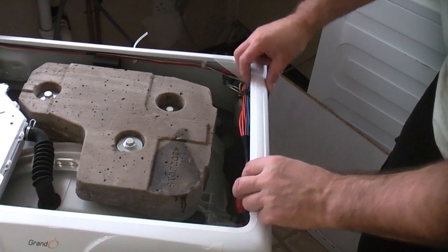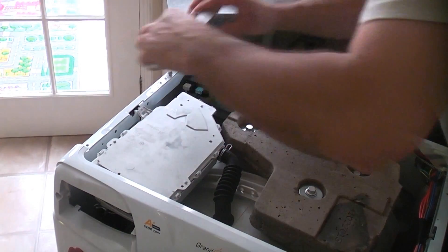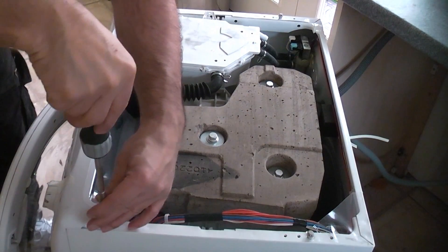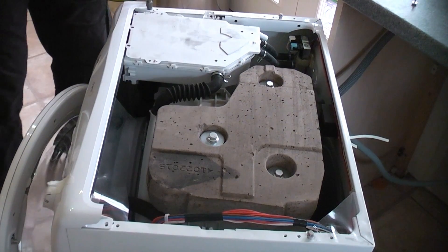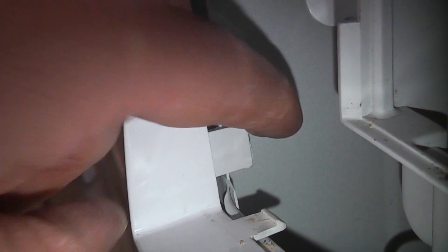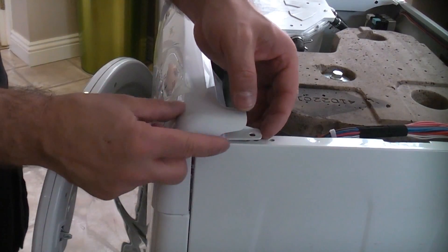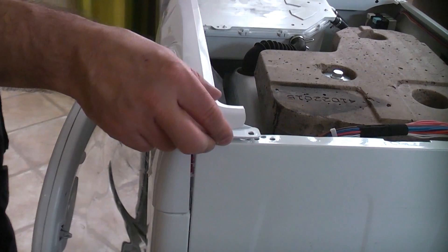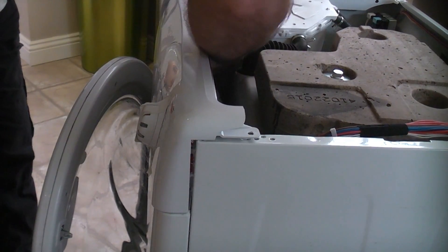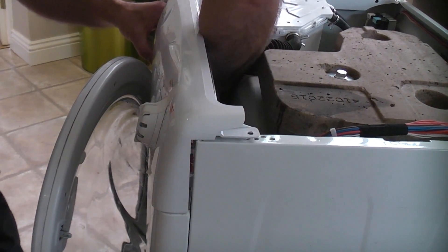We now need to remove these plastic side pieces — these just slide back and then lift off. We've now got a screw to remove there and one at the opposite side, and if you look just there you can see a plastic clip. There's one of those at each side that need releasing. That's the one at the opposite side, which is just inside of the soap dispenser. We then need to get hold of that part and lift it up so it's clear, and then on the inside of the machine lower down there are three plastic clips that need pressing to release the fascia panel.